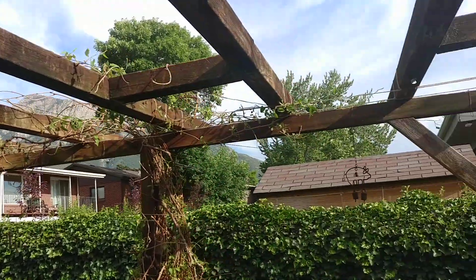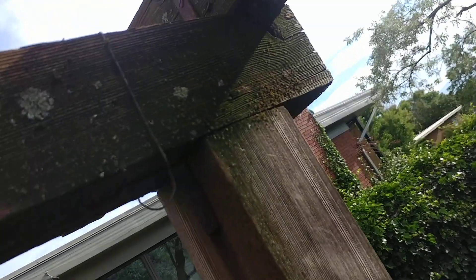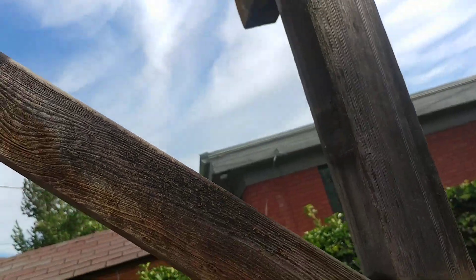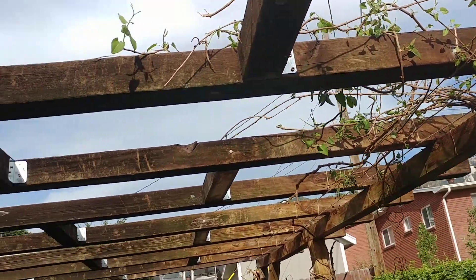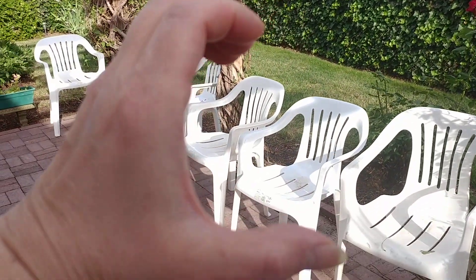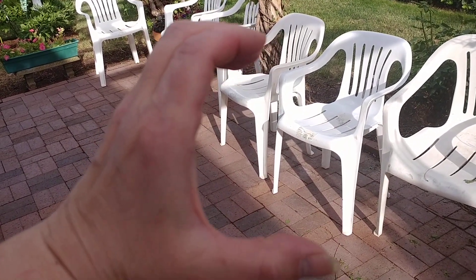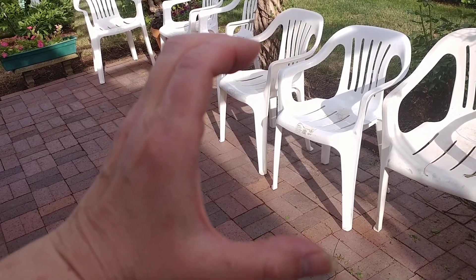I'll show you one of them. There are these little L-brackets — you can see one right there. I didn't think that would be enough because screws in some of those had come out. Then I looked at these joint brackets that look like this — the 4x4 fits inside of them, like a fence post brace, but those were between five and seven dollars each.